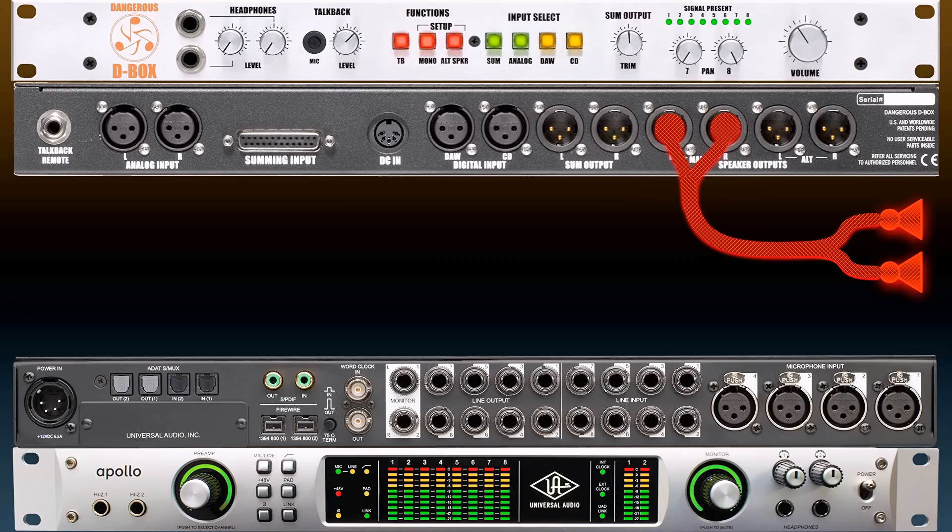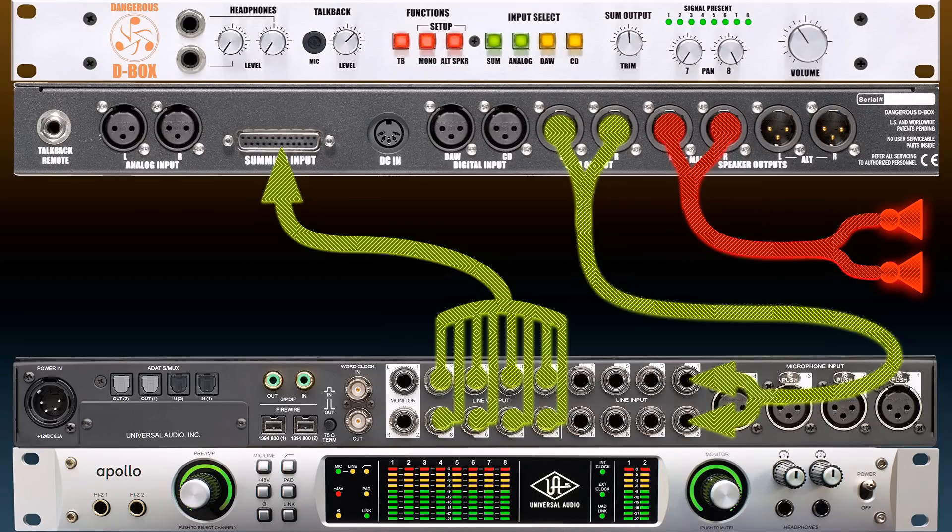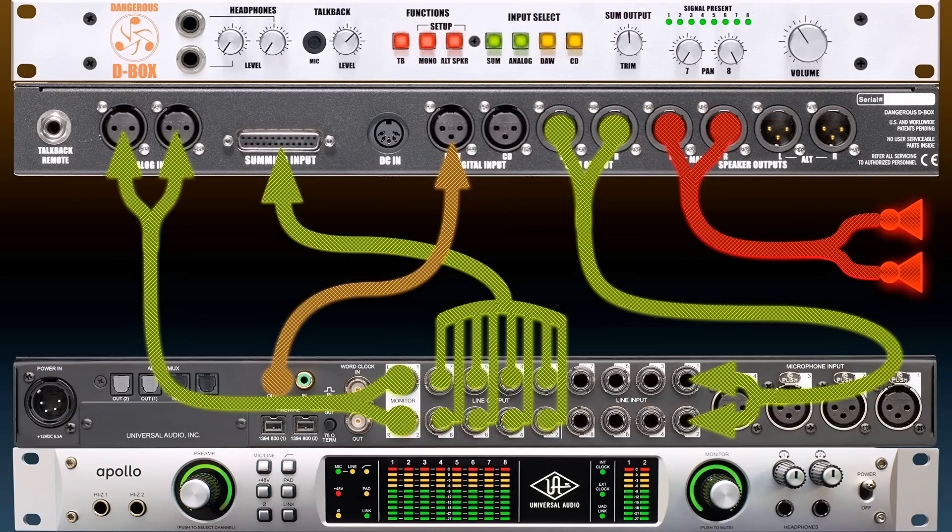Here is what we have so far. It is a traditional analog summing setup for D-Box: 8 outputs in TRS format coming out of the Apollo into the sum input of the D-Box, which is in D-Sub format. The sum output of the D-Box, which is in XLR format, goes into 2 inputs of the Apollo in TRS format. Then the SPDIF output of the Apollo is going into the DAW input of the D-Box. And as an added bonus — the special Apollo connection — the monitor out of the Apollo goes into the analog input of the D-Box.